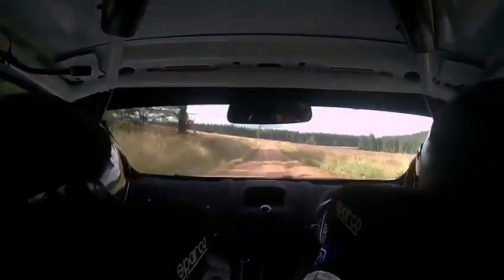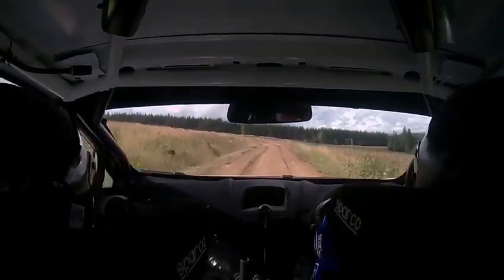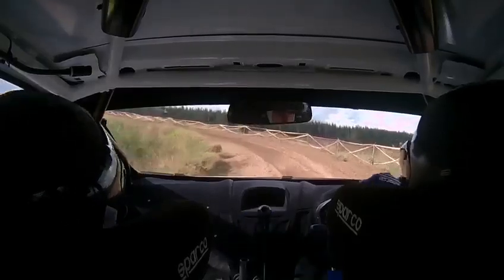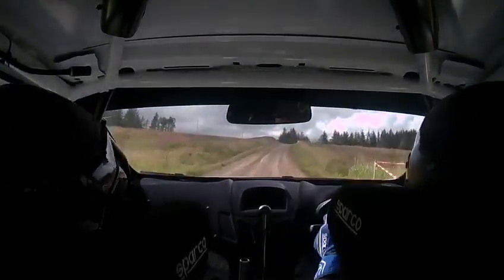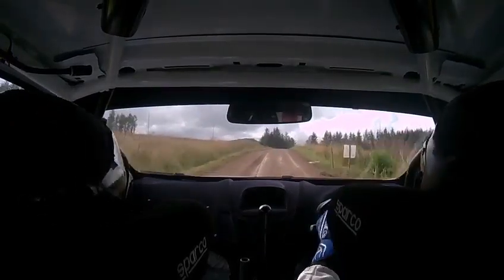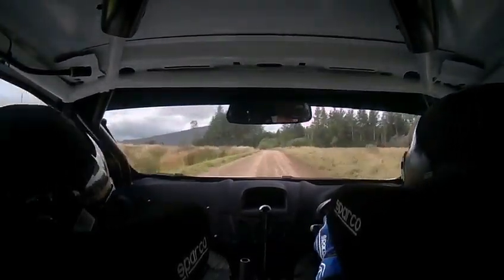350. 3 left uphill. And 6 right over crest. 40 small crest and 6 right over crest.